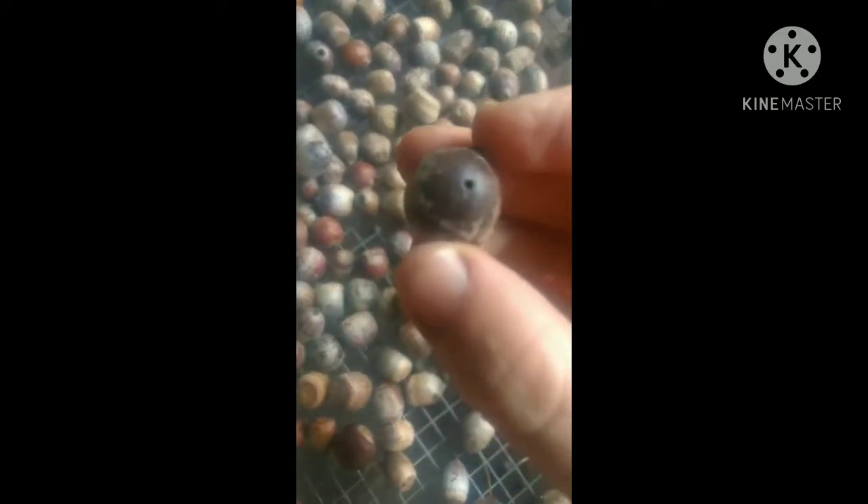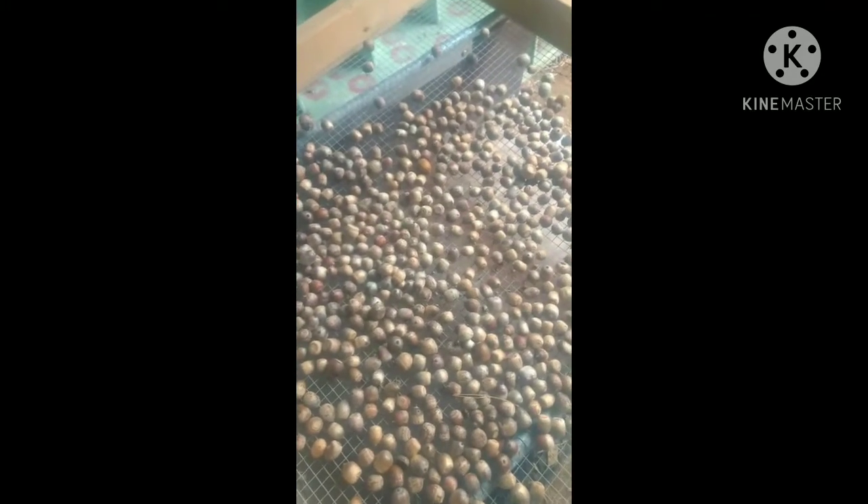Now I'm dumping them on the screen and sifting them, allowing the weevils to fall to the ground. Those little white guys are the weevils. I'm also looking for any acorns that have holes in them — that's where the weevil came out, so those nuts are obviously bad. Also the ones with caps still attached are generally bad. You can do a float test where you put these in a bucket of water and any that float have some sort of damage and can be discarded.